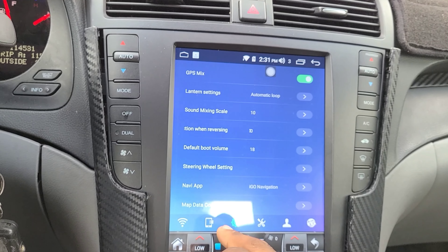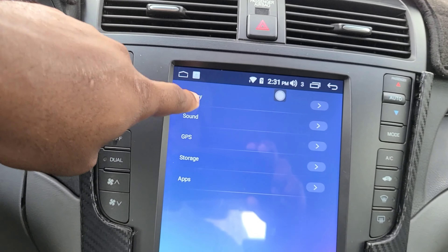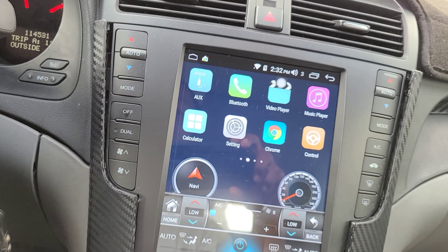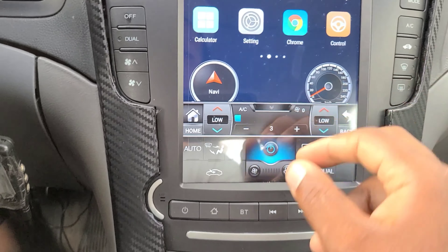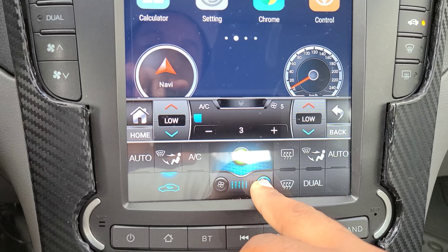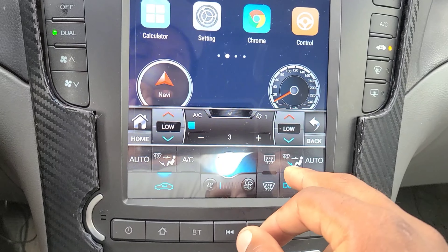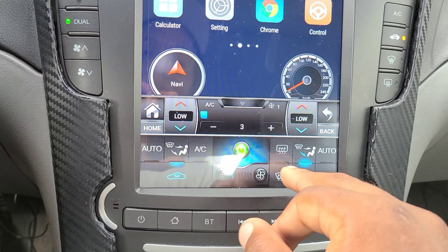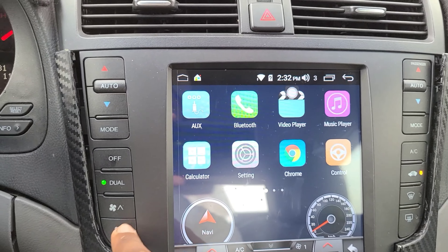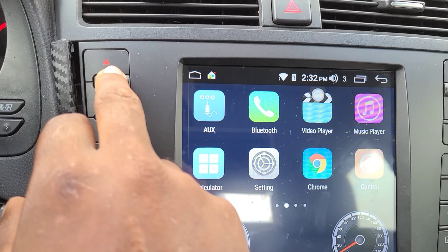I wanted to make this video to answer your questions about all the different options this unit has. These are the AC controls — this turns the AC on, this turns up the blower speed, this slows it down, and you have options for where it blows like feet or automatic. It's all touch screen but the physical buttons still work for the blower and temperature.